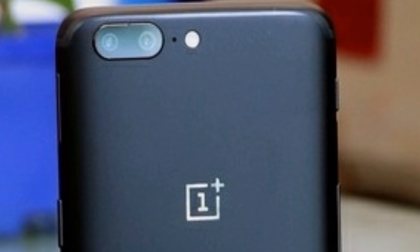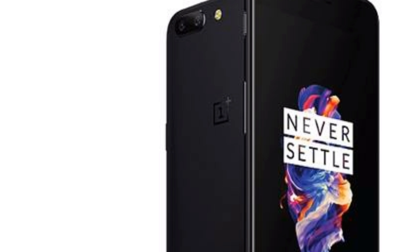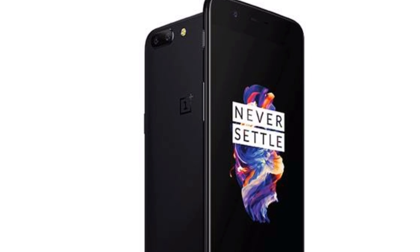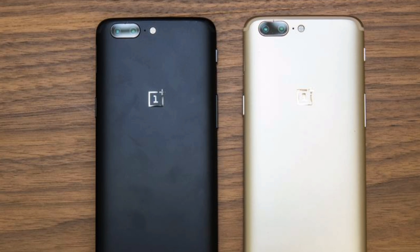I'll leave the link in the description below so make sure to check that out. You can flash it using TWRP Recovery and OnePlus recommends this. To do this, your phone need not be rooted but it must be unlocked. And if you don't have any idea what I'm talking about, then sorry, this is not for you. But those who want to do it can click on the link in the description below, download the file, follow all the instructions, and that's it — you're good to go.